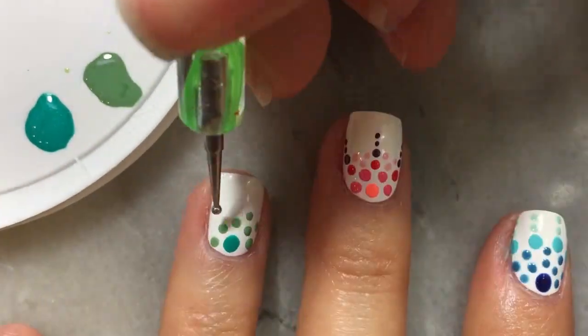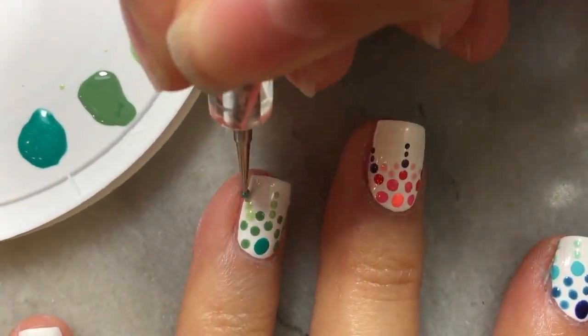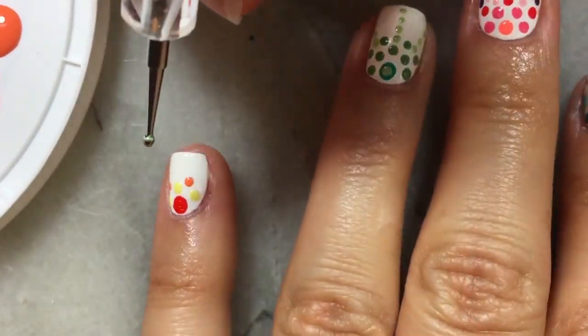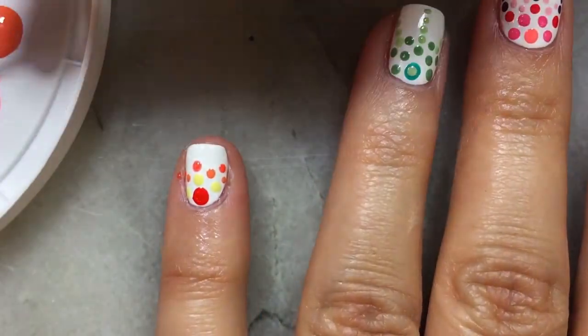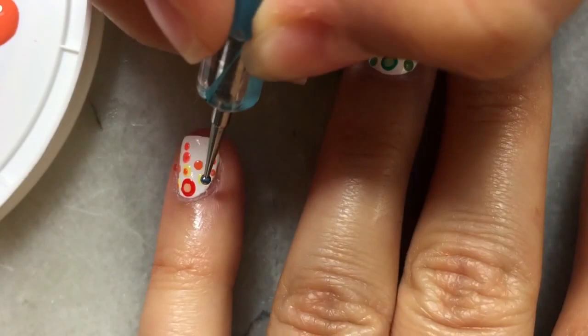I absolutely love this design. It's super simple yet looks like you put the time in to do it. Also it uses very few materials. You just need some kind of dotting tool — you can even use a pen, a pin, just things laying around your house. If you'd like to add some dimension to your nails, you can go ahead and add extra dots in the center of your bigger dots like I did here.